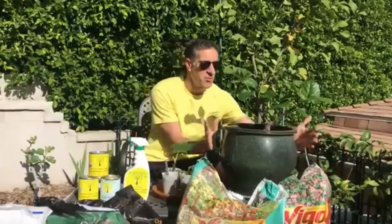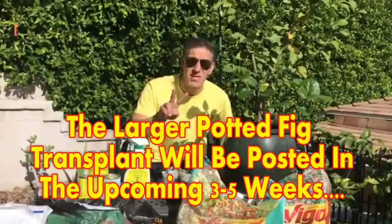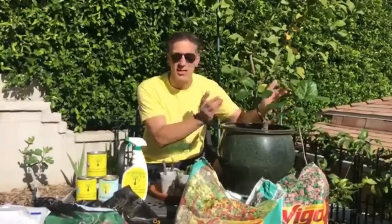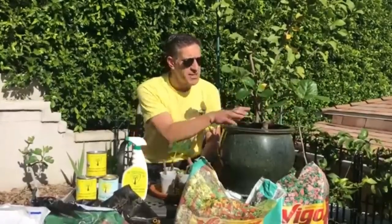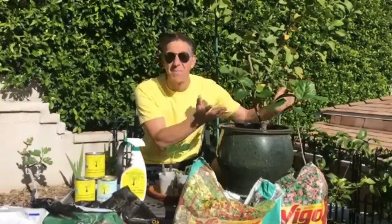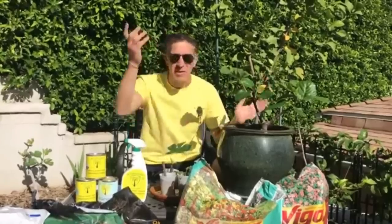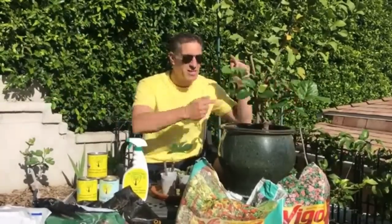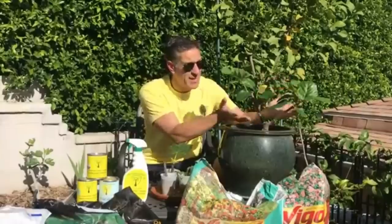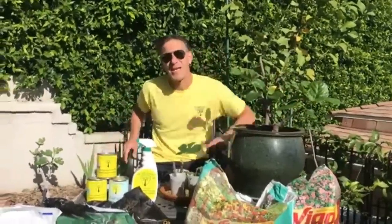We're also going to repot this now-established fig tree that's been living in this container for about two years. This is what we've renamed the Sheila Codota fig — a Codota fig that came from Sheila's property. We named it as such because I didn't plant it nor see labels to confirm it was a Codota, but Sheila told me it was her Codota tree.